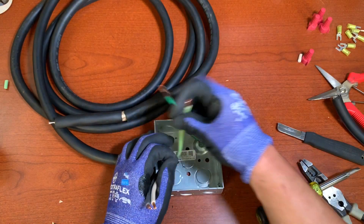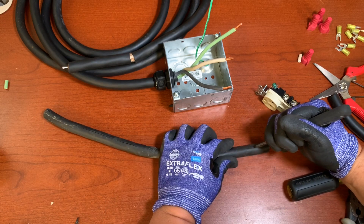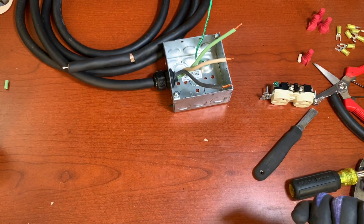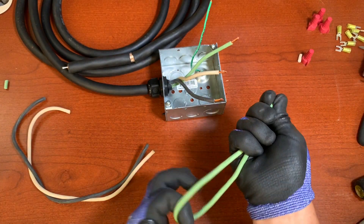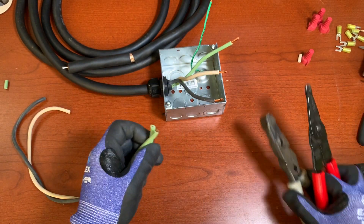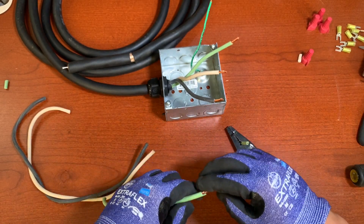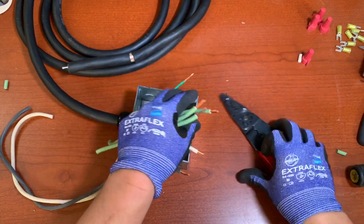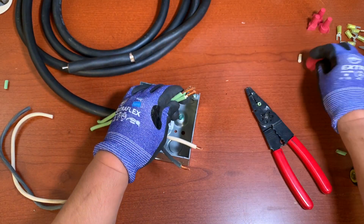From this point we're going to do a voiceover because the audio was a bit bad. From the same SO cord we're going to get some extra wire in order to make the pigtails. We're going to cut two of them to make two grounds — one for each receptacle — plus the ground coming from the generator and the one attached to the box.